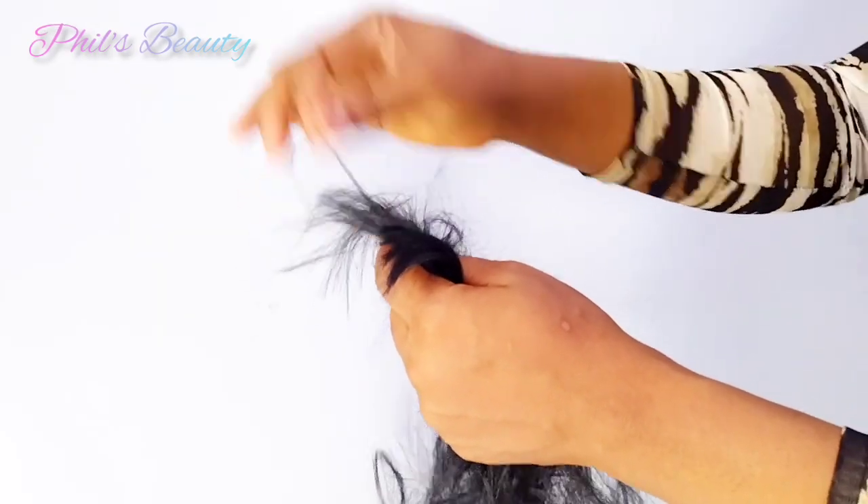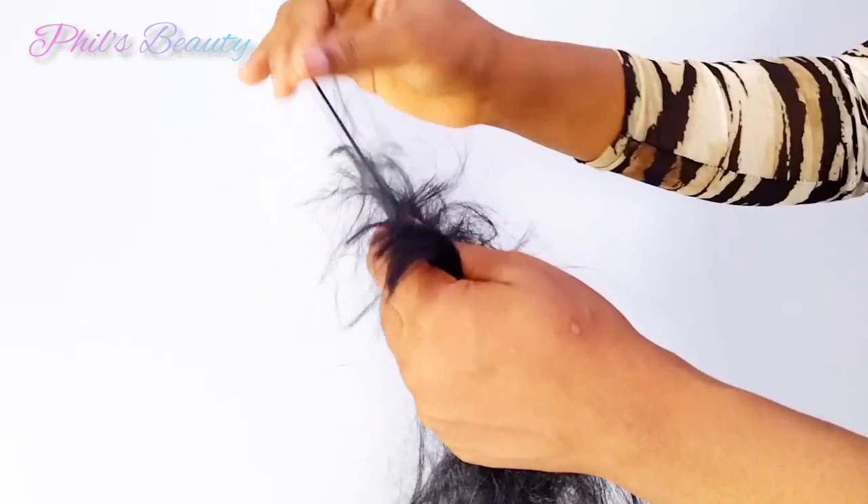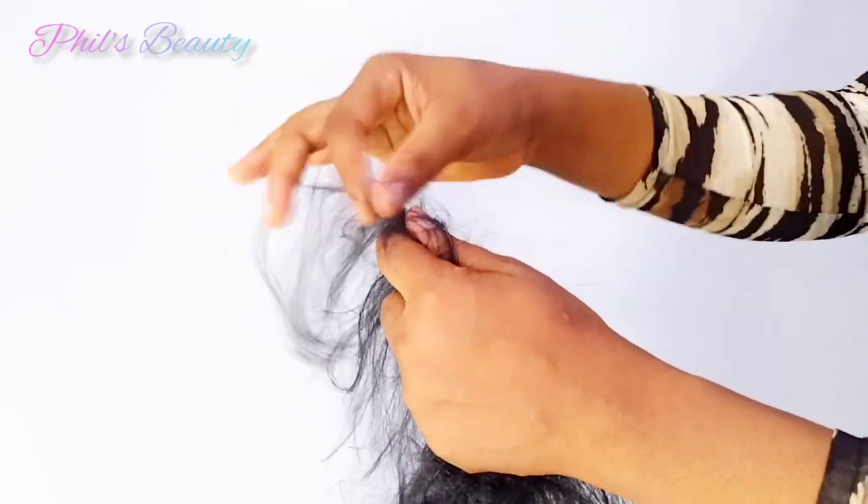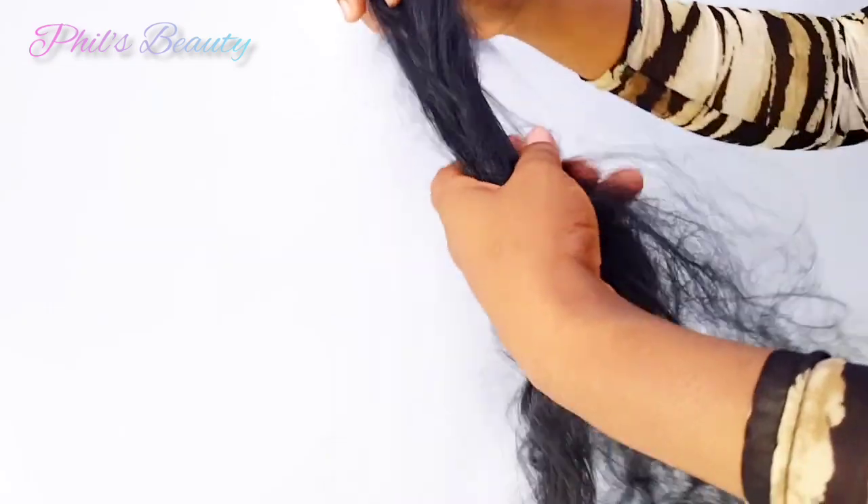If you notice, after I pull a little I'll walk my hand through the extension. If you just continue pulling and only comb at the end, you might end up with it tangled. I'll be dropping the link on different ways you can prep your braid extension in the description and comment section. If you want to know more about the shuffling method, click that video and watch.